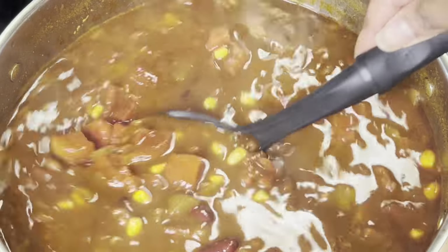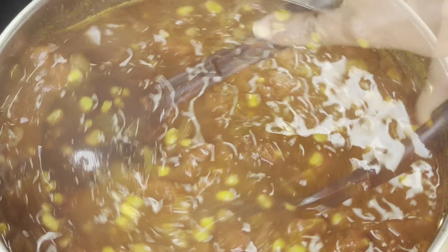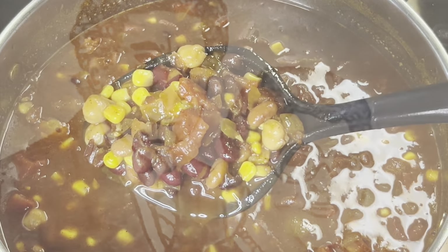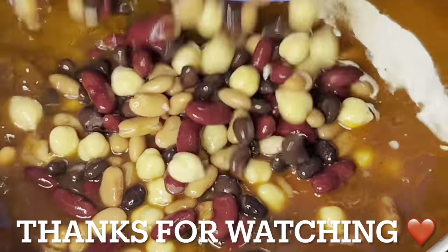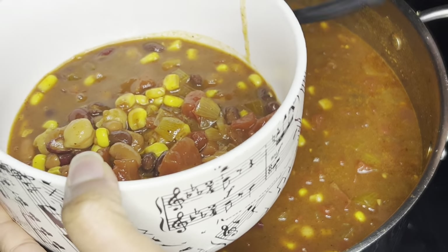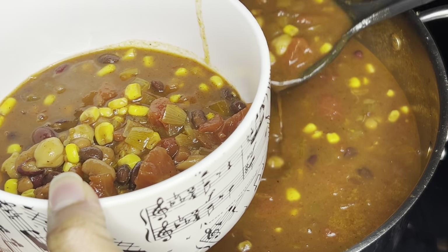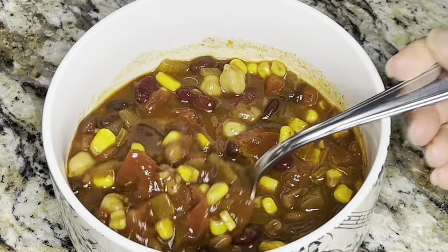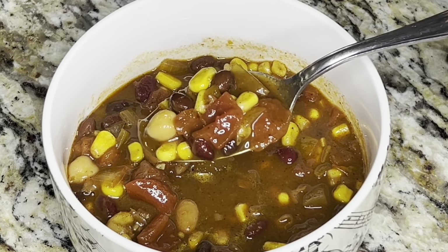I hope you are ready to eat this healthy, fulfilling and warming meal. Thank you for watching another episode of Grandma Bessie's House. Bye for now.